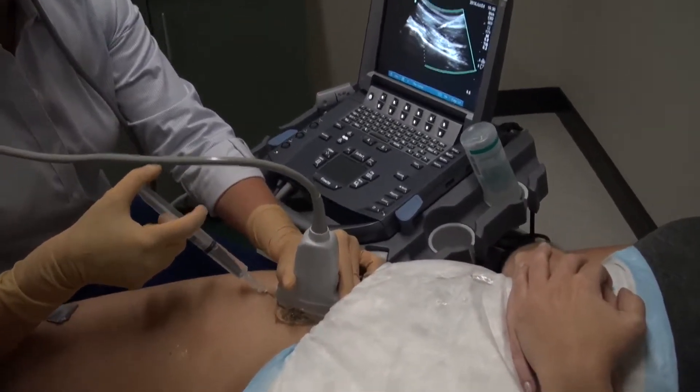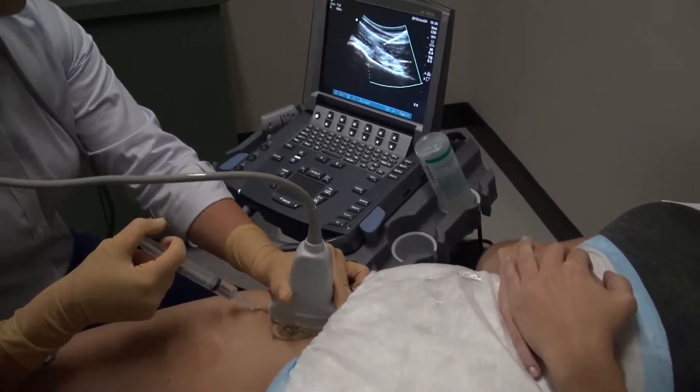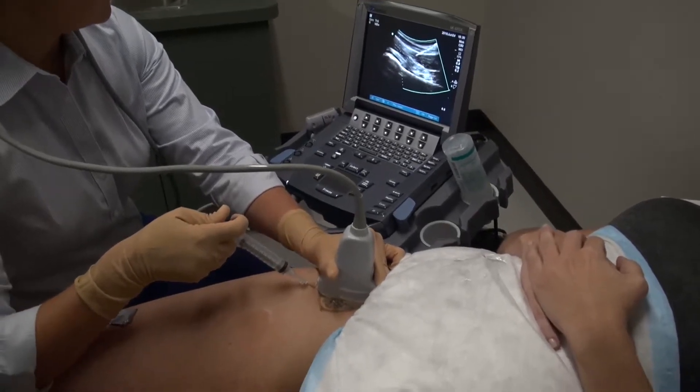Once the capsule is pierced, the medication can be injected and visualized entering the capsule. Once complete, the needle is removed.